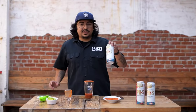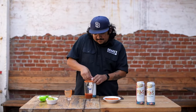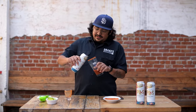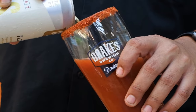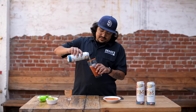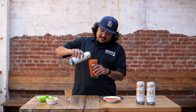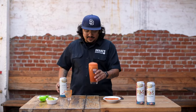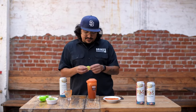Next, take your lager of choice. Mine is Flyway Pilsner. There we go, and slowly pour it into your mix. Gotta do it slowly because this will bubble up and make a mess. Made a little bit of a mess. We're all right.